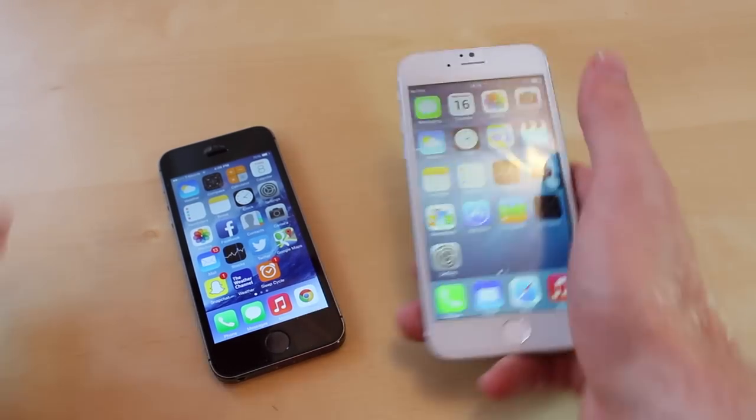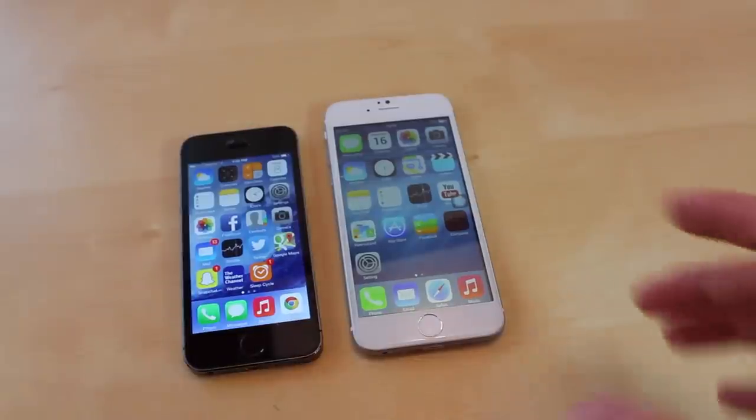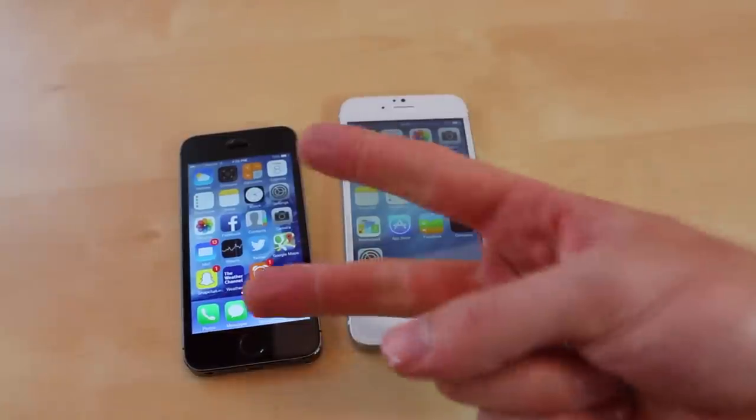I'm also going to do a drop test and a review comparing it against the iPhone 5S, and to see if you can actually make calls and send texts. Tell me down below if you guys want to see any other videos covering the iPhone 6 prototype. If you guys did like this video please help me out by giving it a thumbs up. I'll see you guys in the next one — this is JRProductionX signing off. Peace.